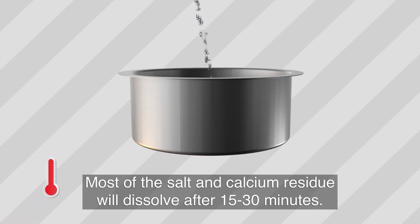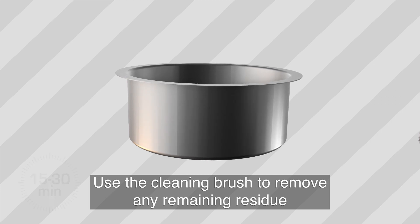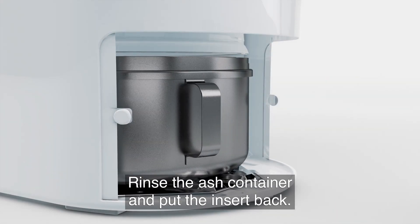Most of the salt and calcium residue will dissolve after 15-30 minutes. Use the cleaning brush from the maintenance kit to remove any remaining residue to ensure the insert is completely clean. Rinse the ash container and put the insert back.